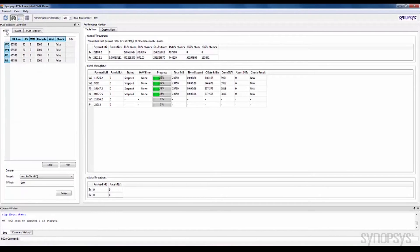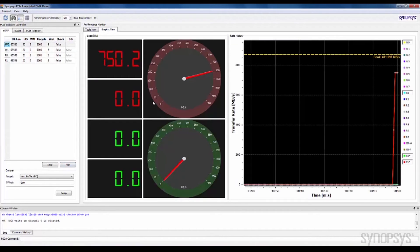In addition to the table view format, the GUI application offers a user-friendly graphic view to display each channel's performance and the total transfer bandwidth. The DMA data transfer and PCIe registers read and write operations can run in parallel.